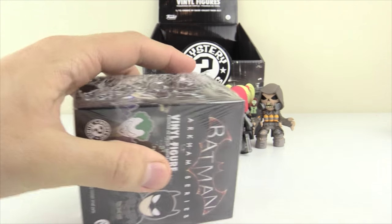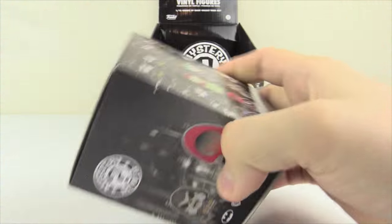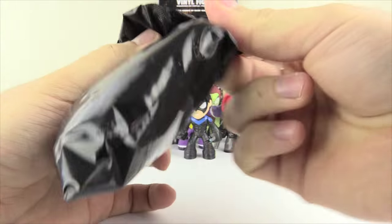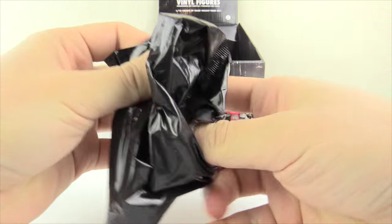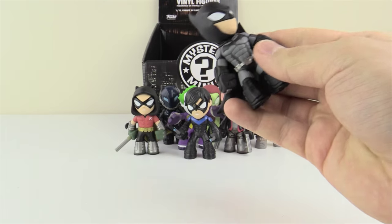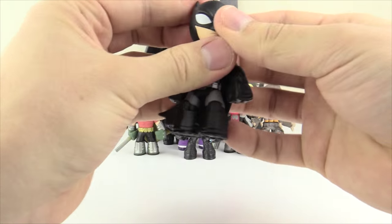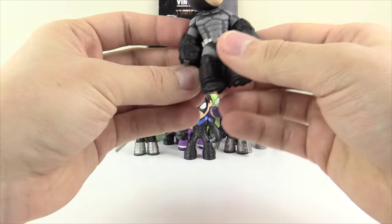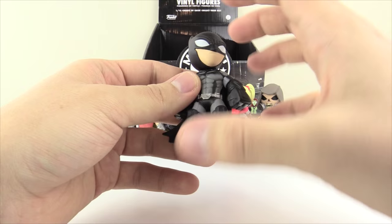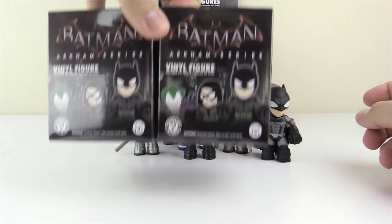Final three boxes — all of these are going to be Batmans. Box number ten: closing my eyes, I feel the cape right here. It's not A and it's not B, so it's Batman C. You can tell by the way the cape is swaying plus the overall length of the figure matching the design of Batman C.